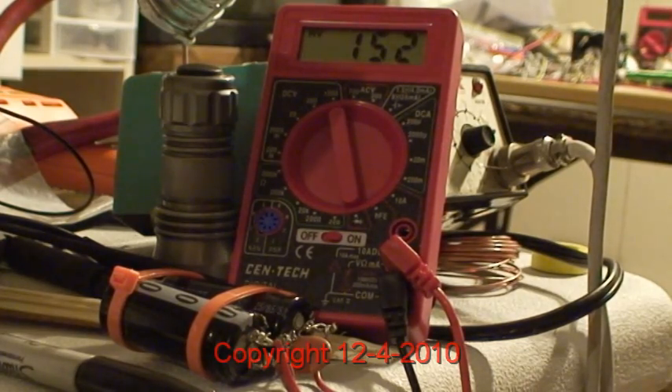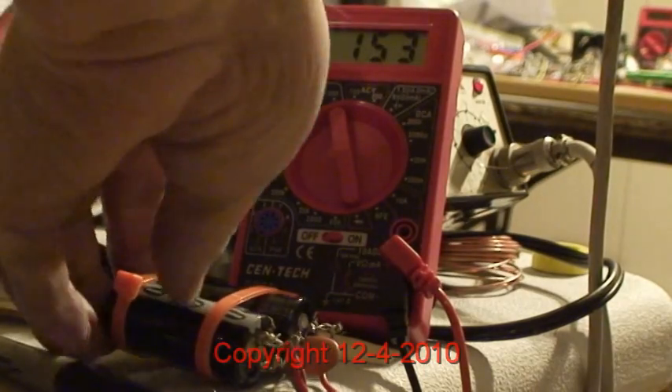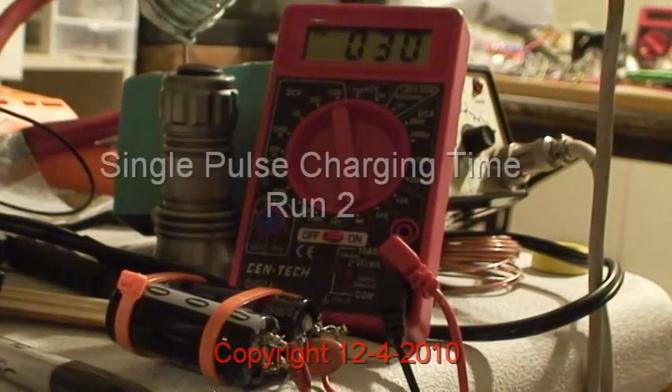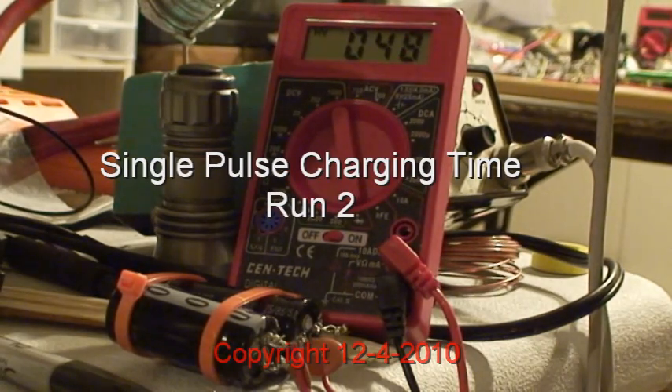I'm going to pop it in — it probably won't get to that value, so let me pop this in without getting myself up. Here's the count up with the wheel running at full RPM. Again, use your timing watch to do this.